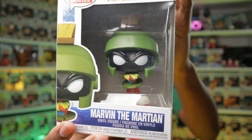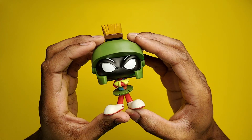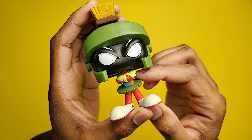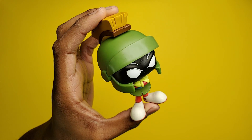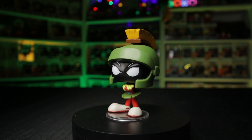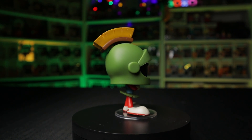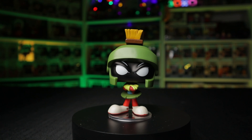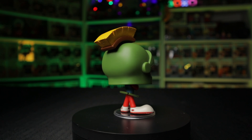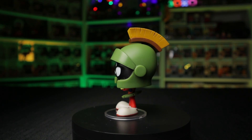Up next is Marvin, and I'm going to say poor Marvin because he wasn't too involved in the movie — first they stole his spaceship, then he just got clobbered for the rest of it. It's quite interesting that they put him in the jersey though. There is also a metallic version of him, which I like a little bit better. I do love the details of his helmet — the brush on top — as well as the details of his face. Those are the favorite parts for me of this character.